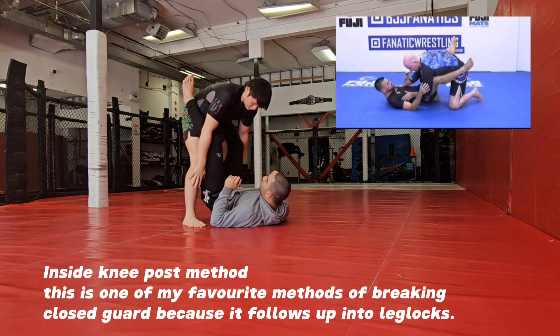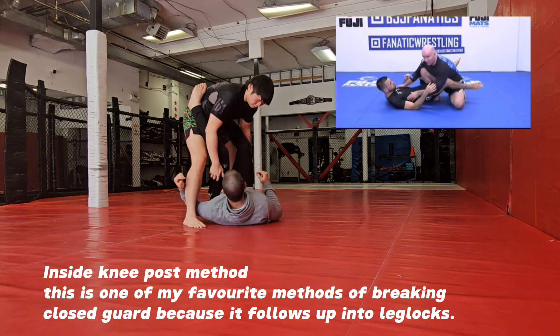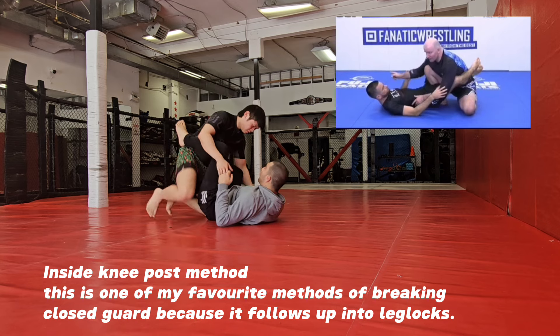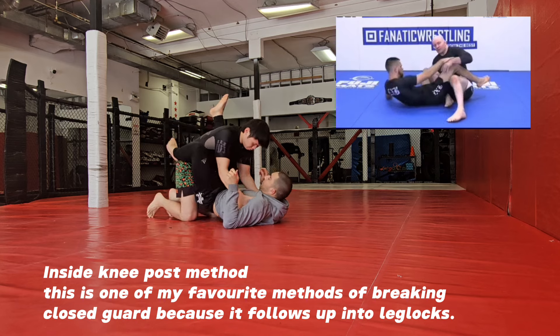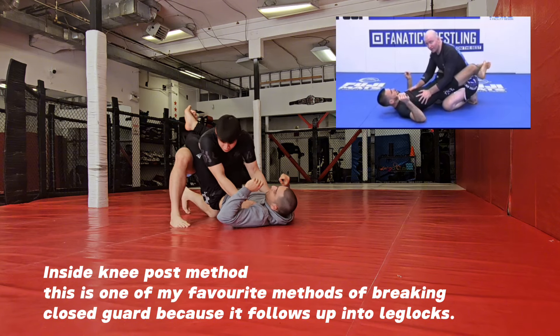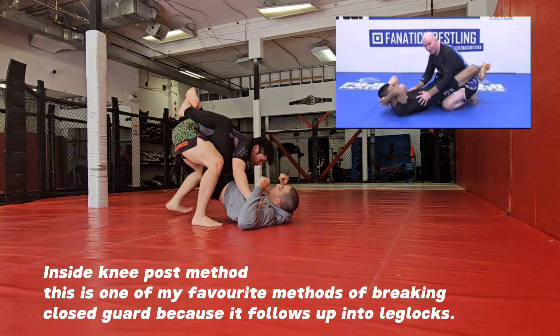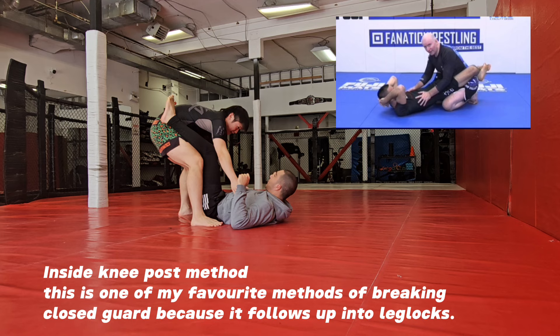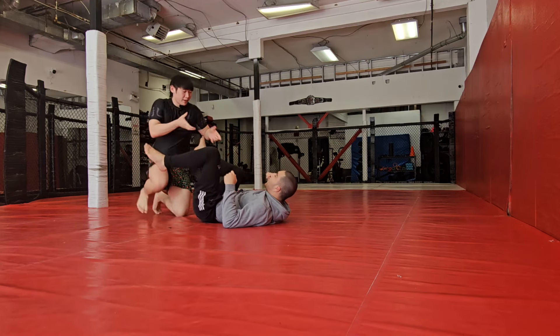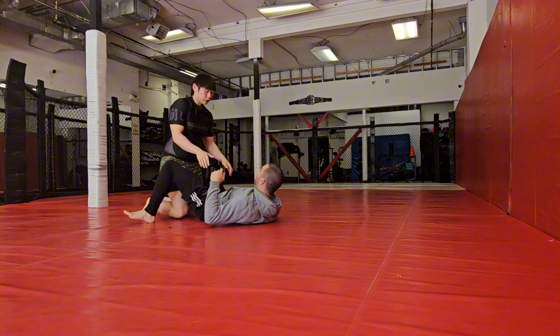If I'm here without the knee inside, it's easy for you to get an underhook on one of my legs — then I have to deal with another battle. So every time I get here and I can get one side, I shimmy to one side, stand up, and stagger my stance. Then all I'm doing is making that space and pushing out.